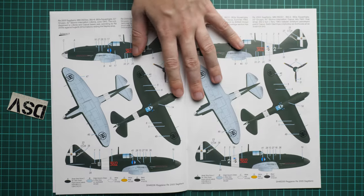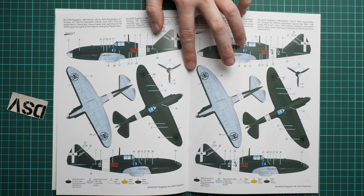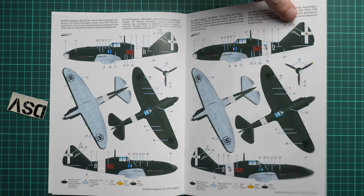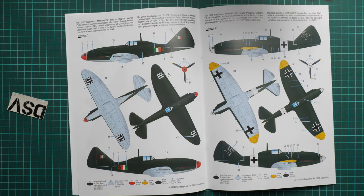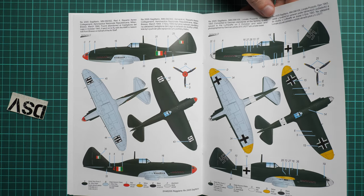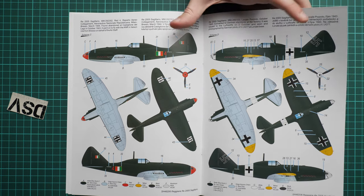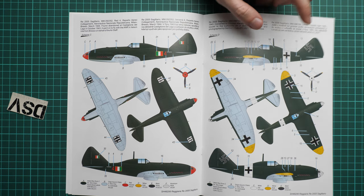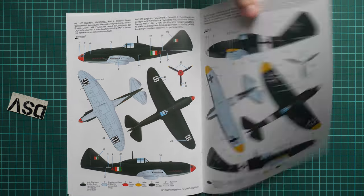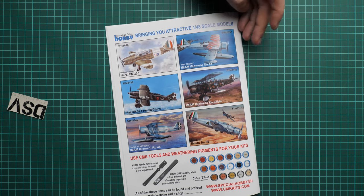Next we have the marking guide with several options. The first aircraft comes from June 1943, the second from October 1943 — both are green. One interesting option carries a German cross and also dates from October 1943. There is also an aircraft from March 1944. On the last page we have other kits from this brand, some of which have been reviewed on the YouTube channel.